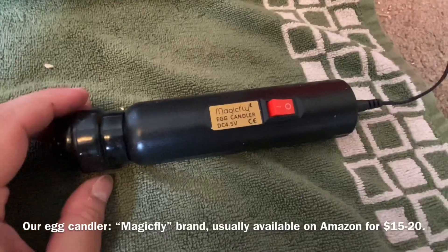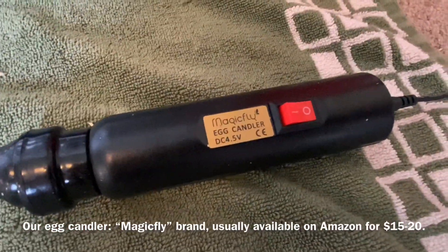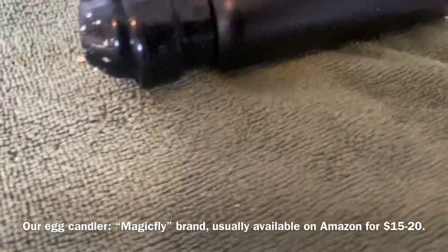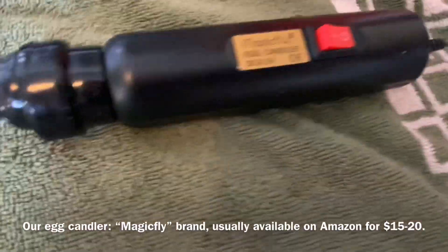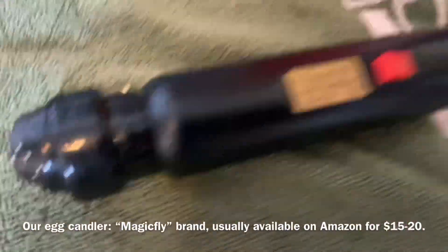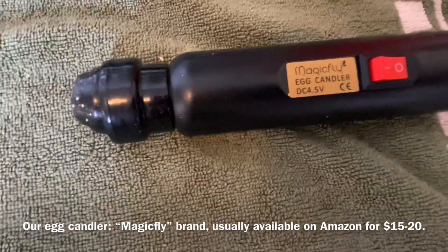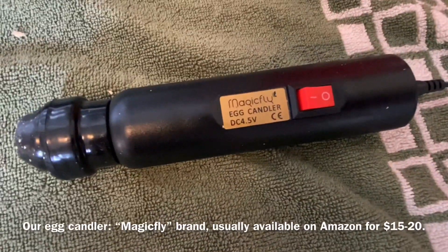I thought I'd show you my egg candler really quick. This is just something I got off Amazon — I believe it is designed for chickens. I like it because it is LED, so there is no heat emitted from the light, and it does the job quite well. It has a soft tip here that can be removed, but it helps focus the light in on the eggs. That is my egg candler.